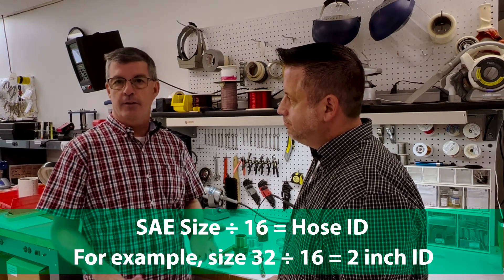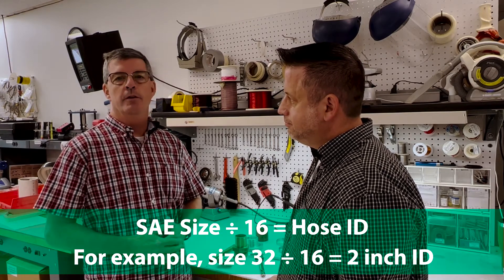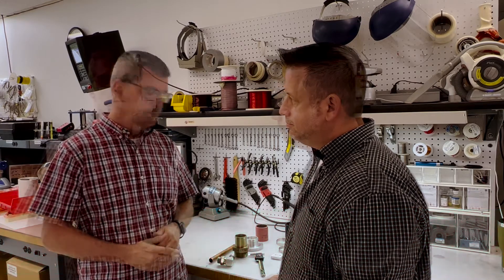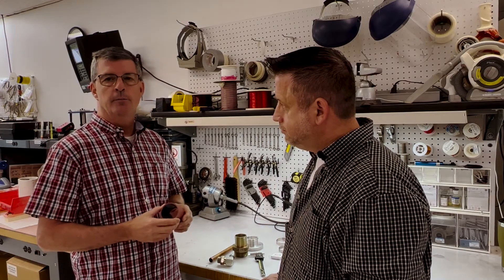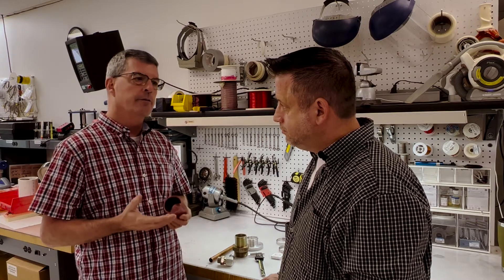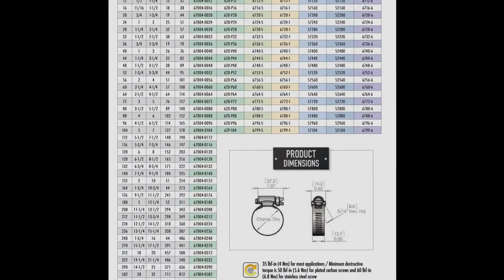The number designation refers to a diameter. The way you do that is you take the number designation — let's say size 32 — and if you divide that by 16, that will give you the hose ID. In this case that would be a two-inch ID. So a hose ID of two inches, in general, means that the hose OD is about a half-inch larger.